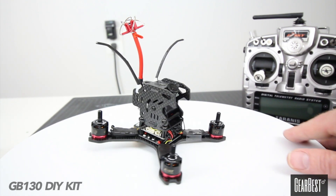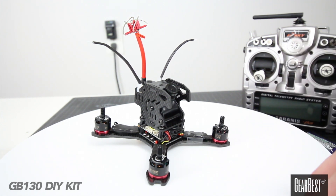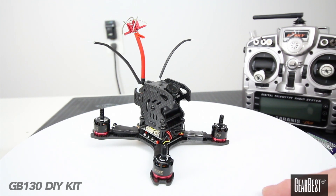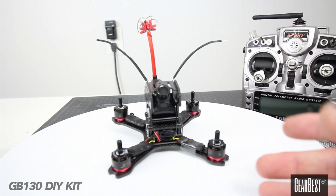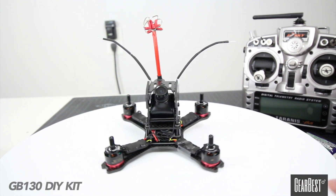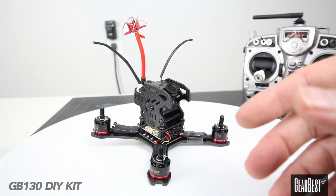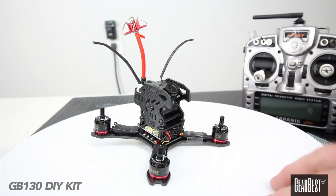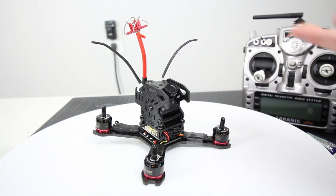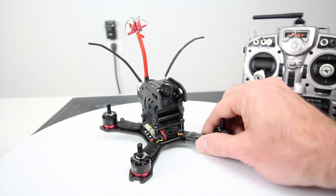That's about it for the GB130 — it's a super fun little quad. I enjoyed it and there are just a couple small things I'd like to see added in later versions. Super easy to build and kind of builds like a big quad. If you want to check one of these out, they're under $200 right now — a pretty decent buy. It's not a $400 quad, which is nice, because I've spent well over $300 trying to set up 130s before, and this one performed better than the original 130 I built. Thanks again for watching, I'm Justin Davis — see you on the next one.